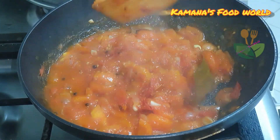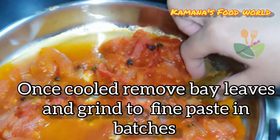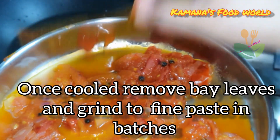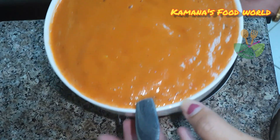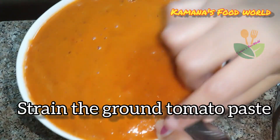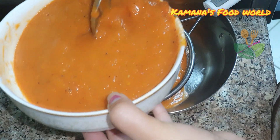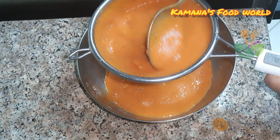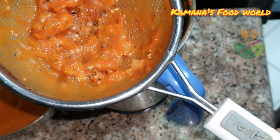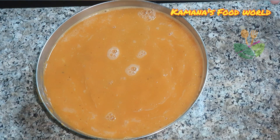Now we have to rest and mix it down. We will use the oil to liquid it. We will remove the oil to 3 sides. I am going to turn it into the pan.